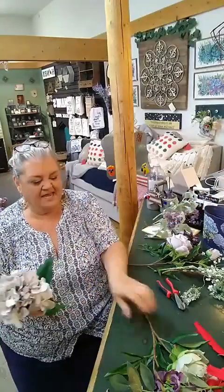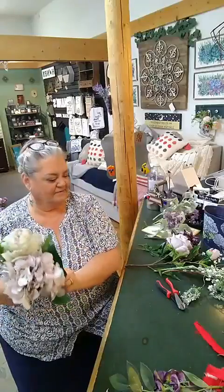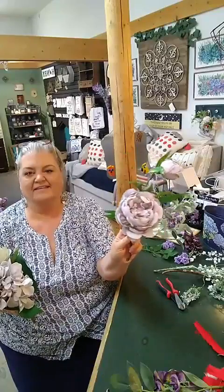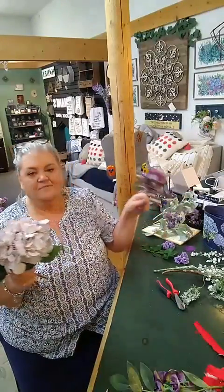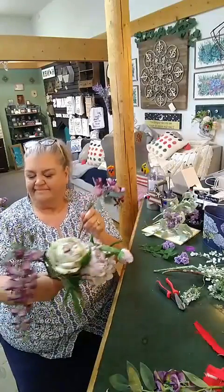I love peonies and this green color is kind of in the leaves. Here's a purple one with a little bud on it — it's pretty. Here's a little miniature one of these.